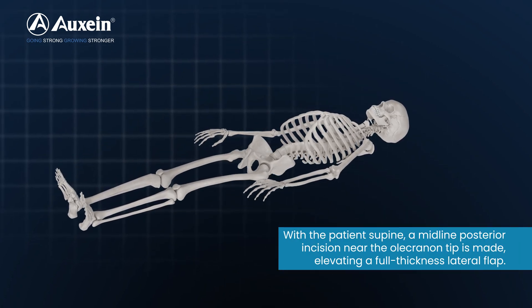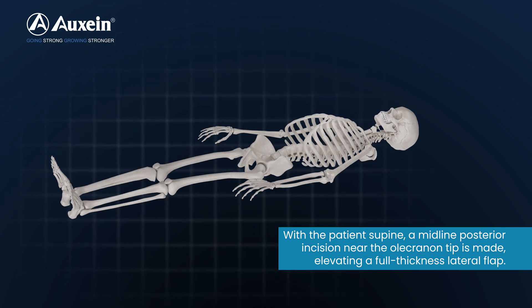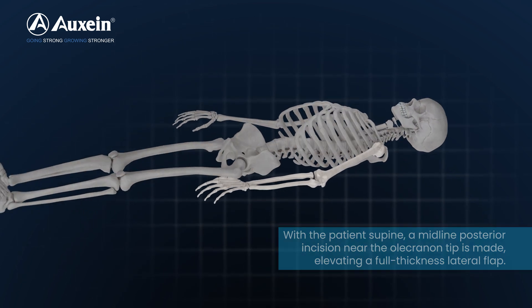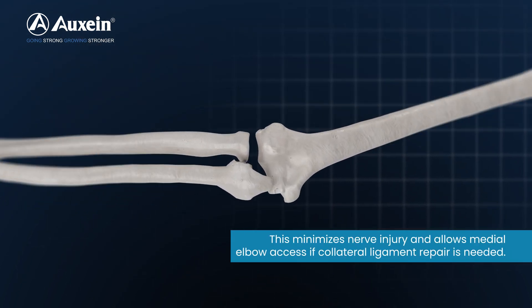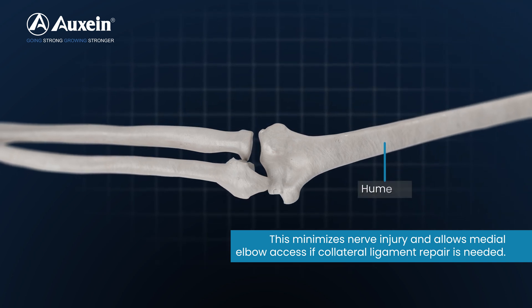With the patient supine, a midline posterior incision near the olecranon tip is made, elevating a full thickness lateral flap. This minimizes nerve injury and allows medial elbow access if collateral ligament repair is needed.